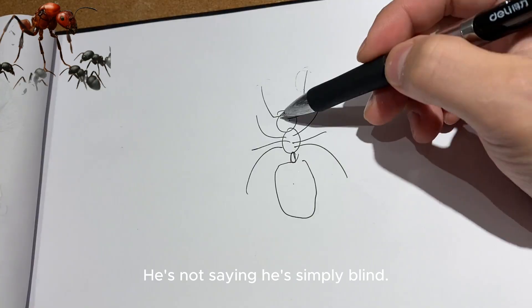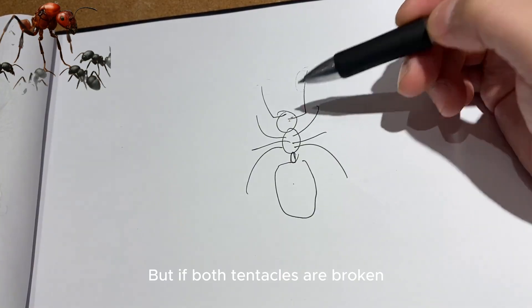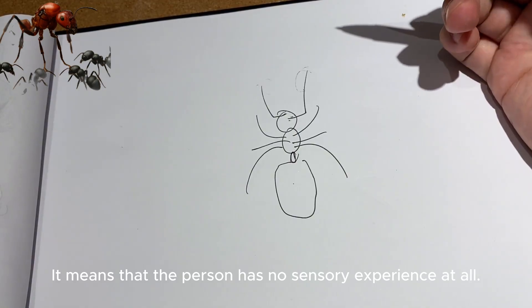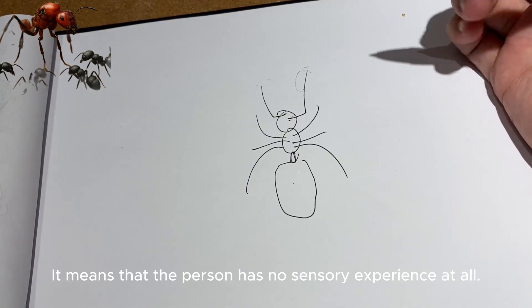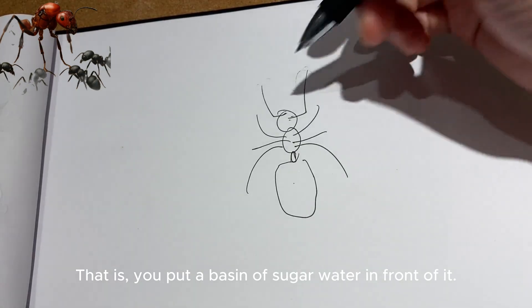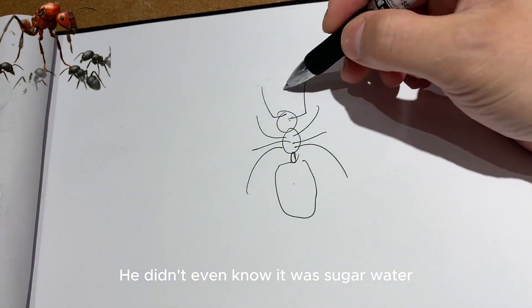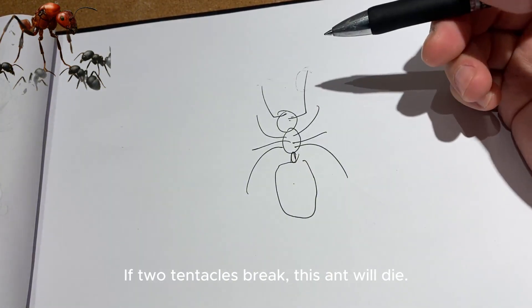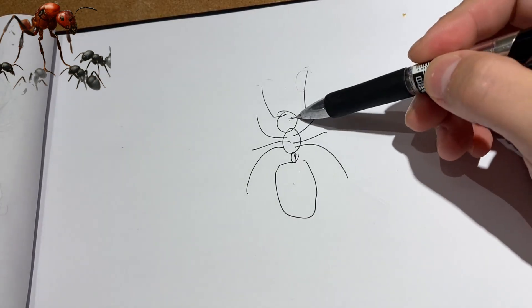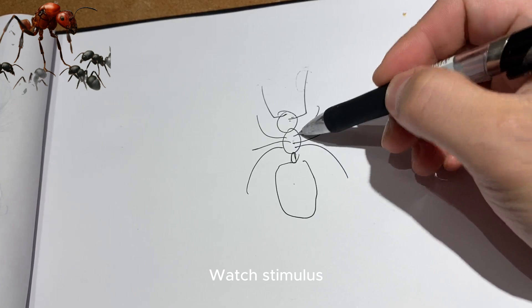If both tentacles are broken, it means the ant has no sensory experience at all — no audiovisual input whatsoever. She wouldn't even know where the sugar water is. If two tentacles break, this ant will die. One broken antenna doesn't affect her much — she can still detect stimuli.